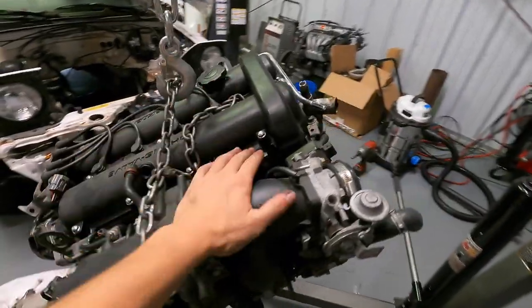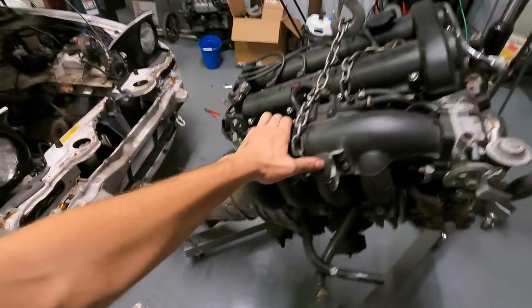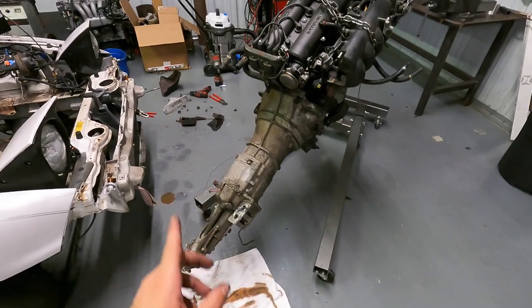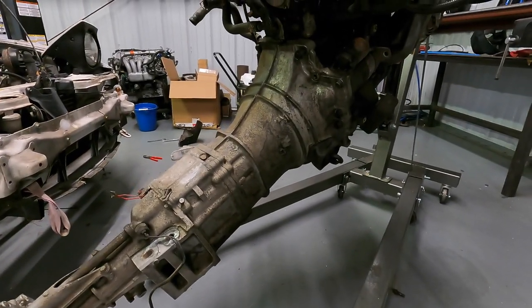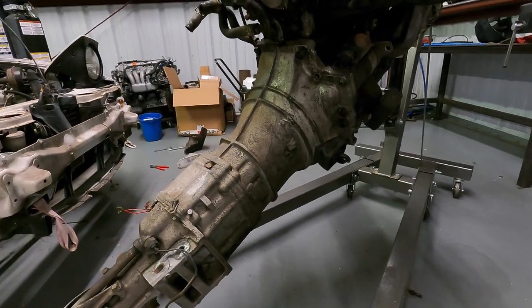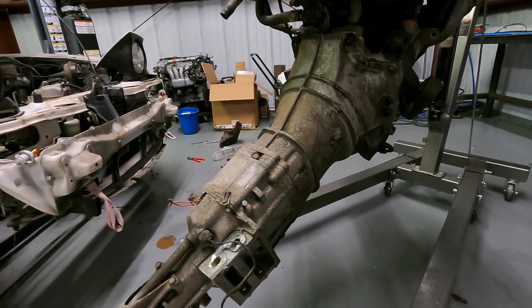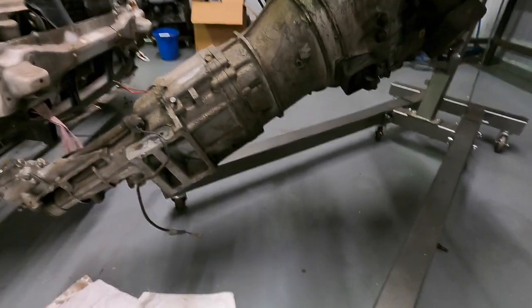Just like that, the engine is out of the Miata. Confirmed it's a 1.6 liter. These transmissions are only good for about 250 horsepower. The K-series isn't going to make that much power stock, but when we go to turbo it one day, we are going to have to do something about the transmission. For right now, an all-motor K will be fine with this transmission.